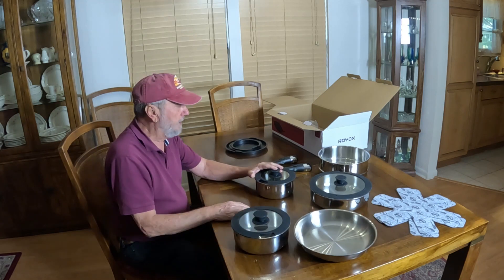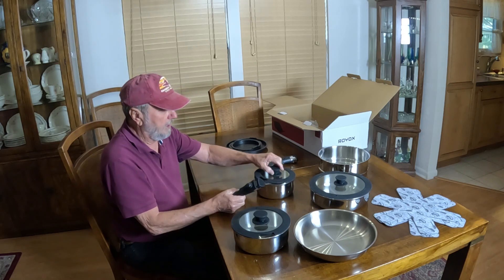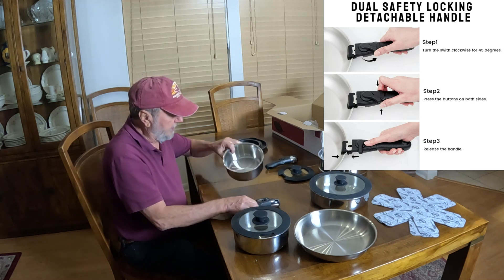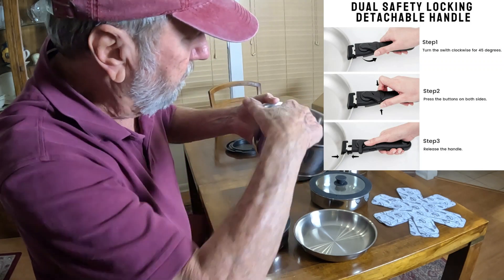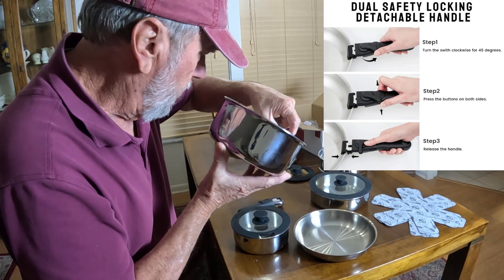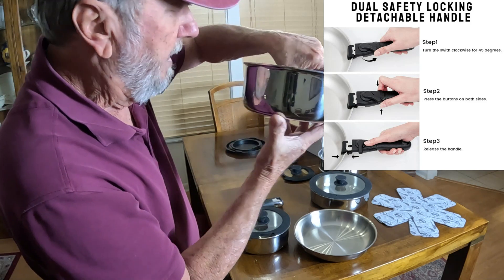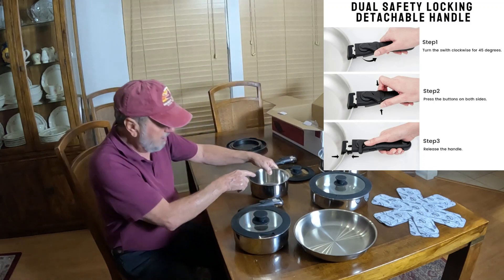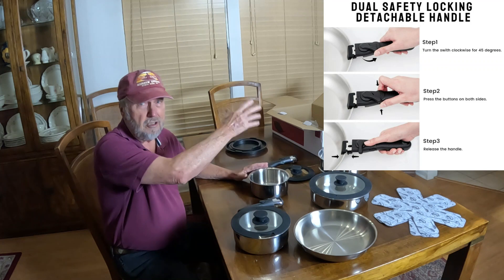Now let's show how to attach the handle. Let's try our little smallest pot. You notice in here, each one has some measurement lines — one liter or one quart is right there, and a half a quart is there. There are lines in there that show that. That's nice to have — you don't have to have a measuring cup, you just pour it in.